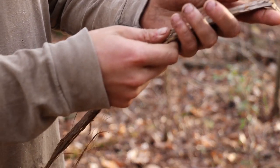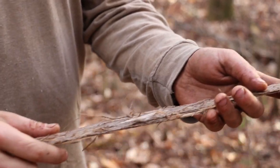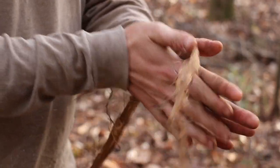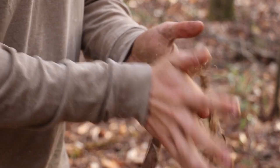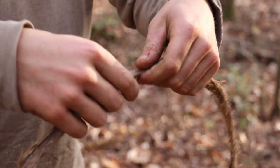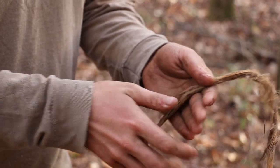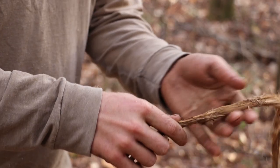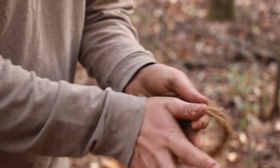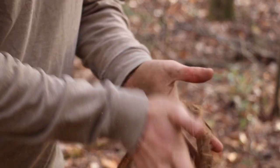So we got our piece of bark here and what we're going to do is start at one end and roll it between our hands, working it all the way down. See how it makes it really soft and pliable, whereas up here it's still really rigid. That's the goal - the purpose of that is so that when you're twisting it, those rough edges don't cut into the fibers, because the cordage will actually end up cutting itself if you don't soften it up properly, especially with fibrous bark like this.